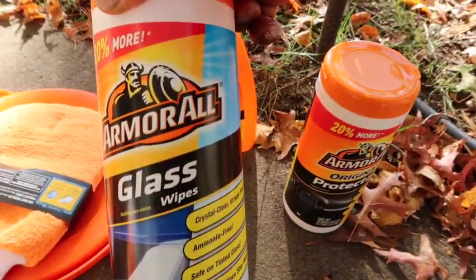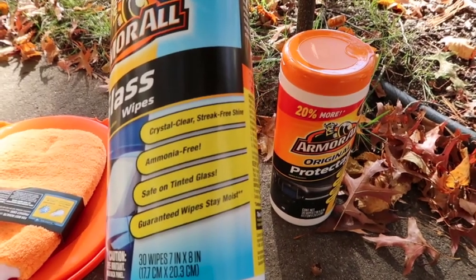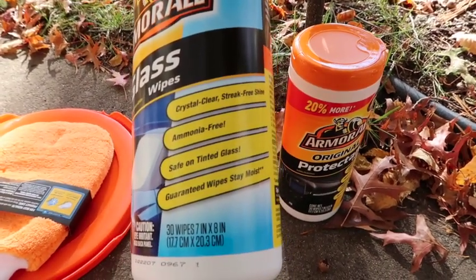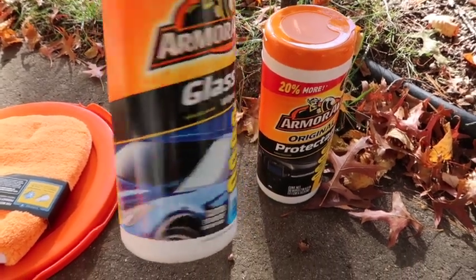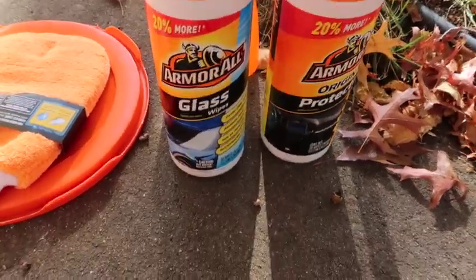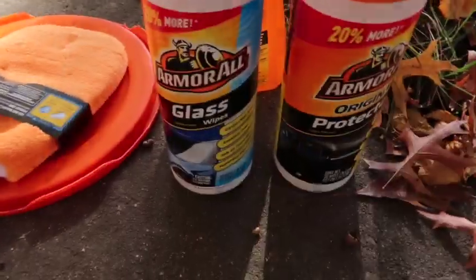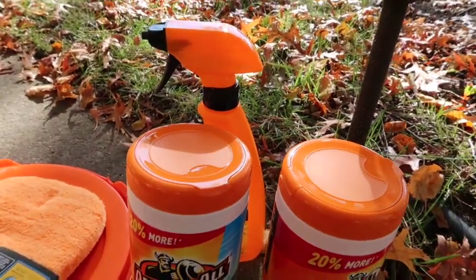We also got glass wipes — crystal clear, streak-free, aroma-free, and safe for tinted glass. Guaranteed to stay moist, 20 wipes per pack. That's another $10 value, putting us at about $47 worth of stuff already.